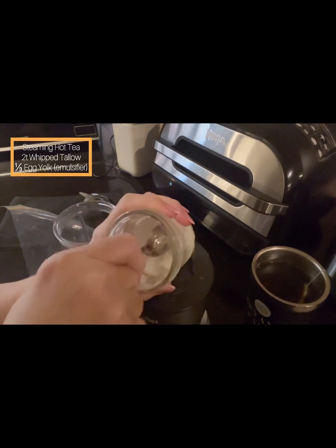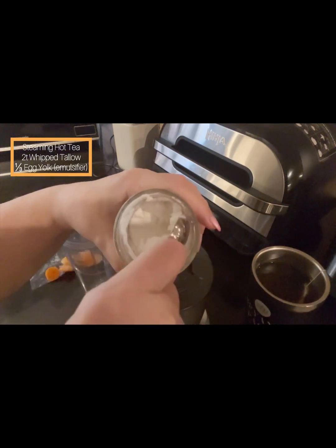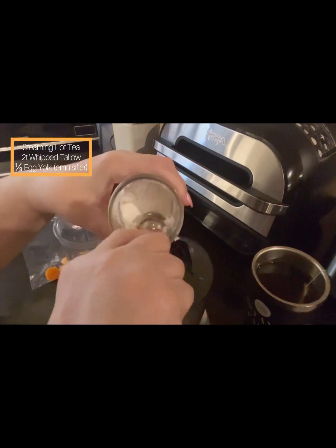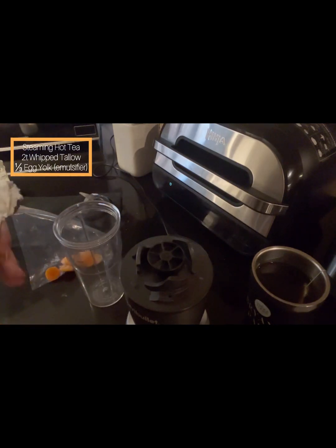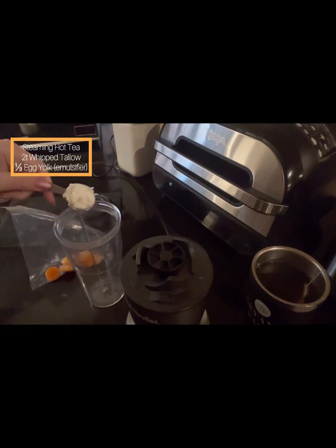I'm just getting two teaspoons of wagyu whipped tallow — filling that up, two teaspoons' worth. I could put a bit more, but it's certainly delicious. I'm drinking it right now.